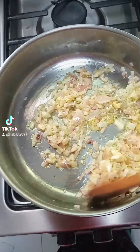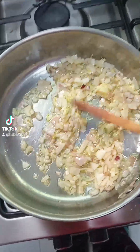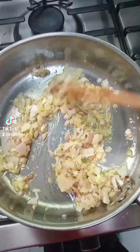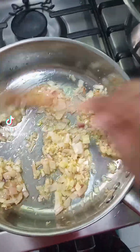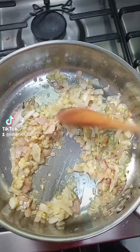I'm sautéing onion with olive oil and garlic, mixing everything together. Most people like their onion to turn golden brown, but me, I don't prefer that — I just like it even.